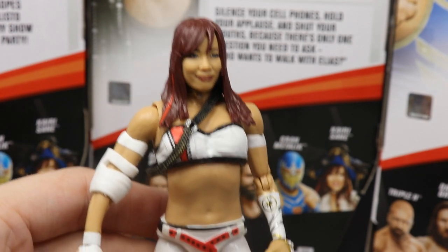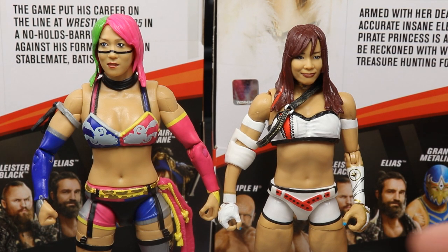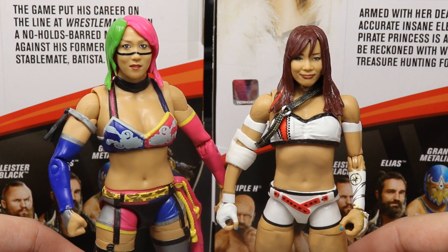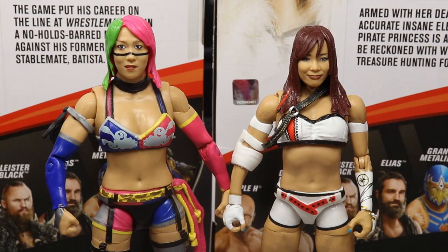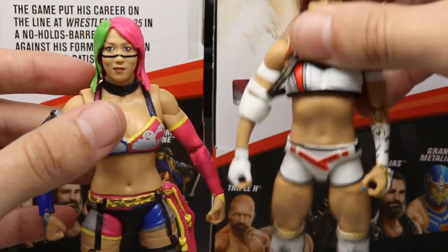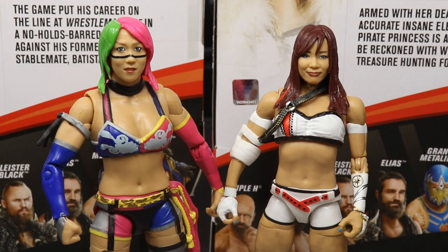This Kairi Sane is going to rank high in our worst-to-best ranking. For comparisons, since there's no other Kairi Sane figure, I'm comparing her to Kabuki Warriors tag partner Asuka — the Target exclusive NXT Network Spotlight figure. They look great next to each other and scale well, with Asuka sitting slightly taller. One thing to note: this Asuka is very loose at the diaphragm joint, but the Kairi Sane feels fantastic.